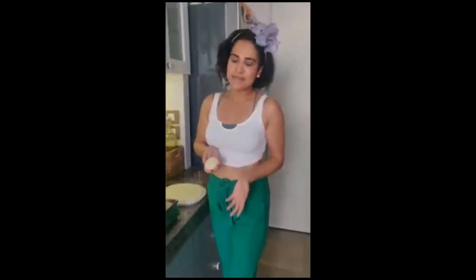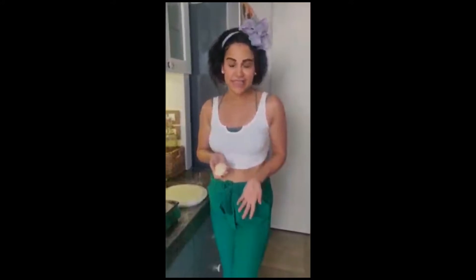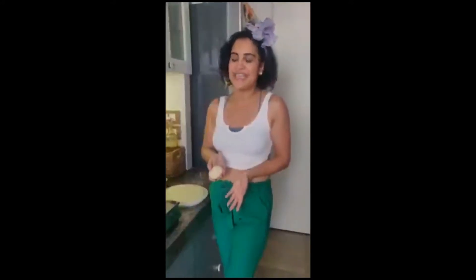Hey guys, a lot of people are asking me how to make homemade pani puri, so I am trying it for the first time today. We are using atta — we have made semolina and a half-maida and half-semolina mix.